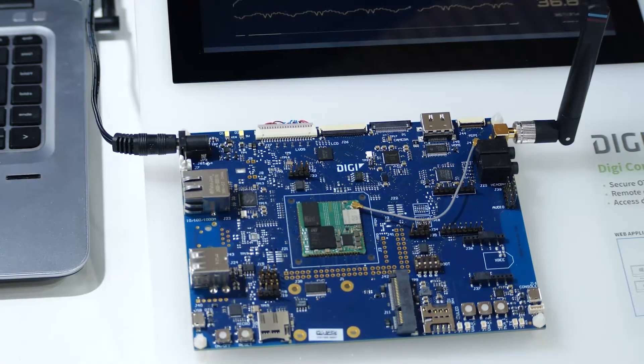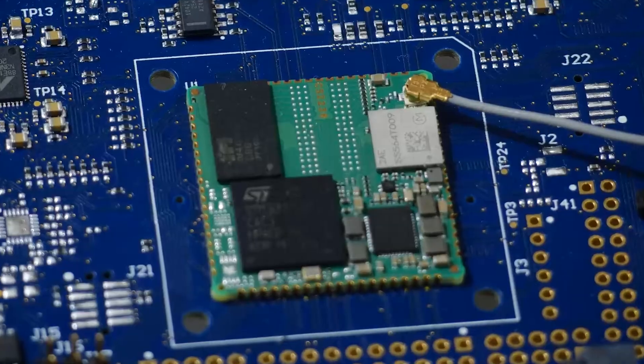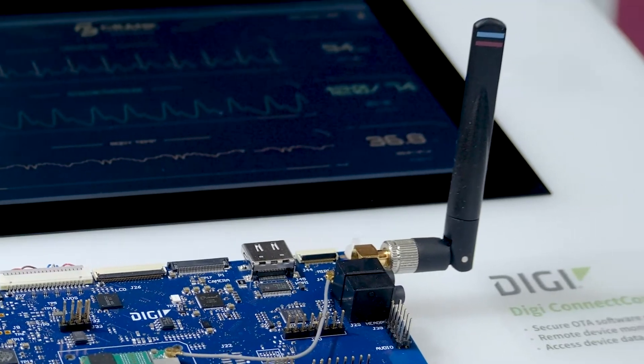Let me show you a demo of a complete end-to-end industrial IoT solution integrating all the essential building blocks. We are an ST-authorized partner and we use the DigiConnectCore MP1 System on Module based on the STM32MP157C microprocessor, which provides essential security features like a root of trust to build a highly secure device. This tiny ConnectCore MP1 module also includes pre-certified dual-band Wi-Fi and Bluetooth for wireless connectivity and to DigiConnectCore Cloud Services.